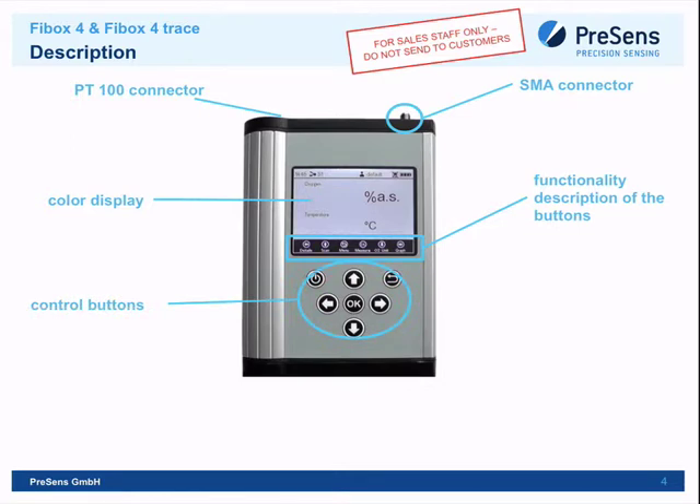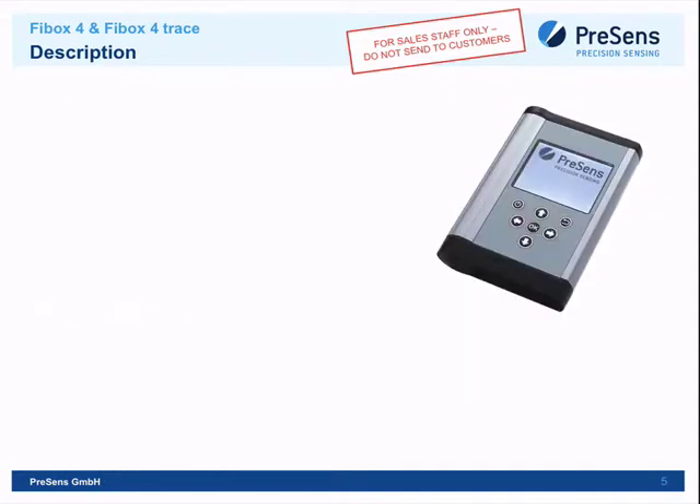The control buttons are built in a sturdy way, so the device can be used outdoors even with gloves on — absolutely no problem for the customer.